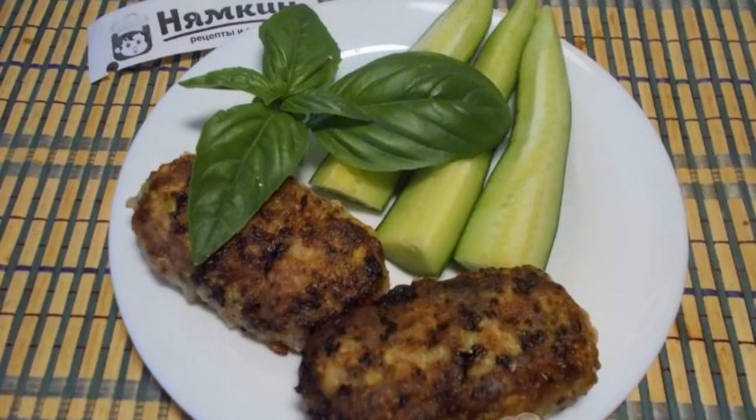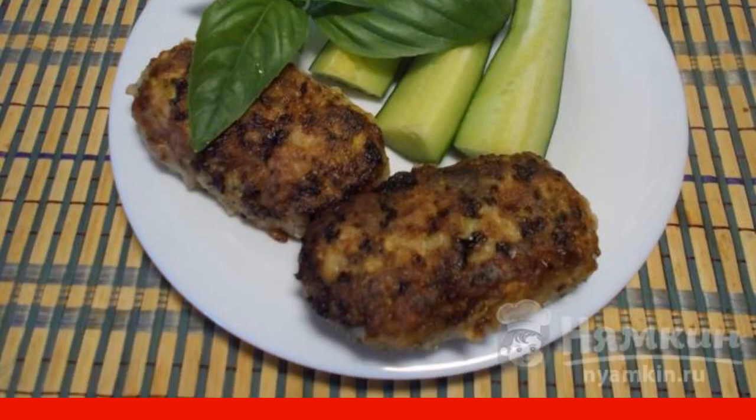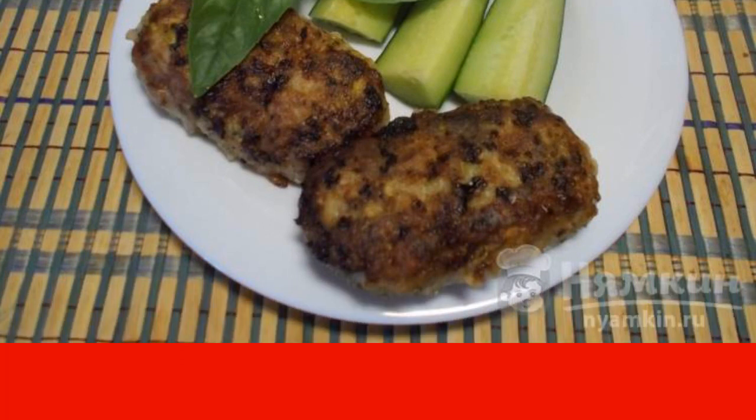Lush and juicy cutlets do not need a side dish at all. They are better served with fresh vegetables and herbs.